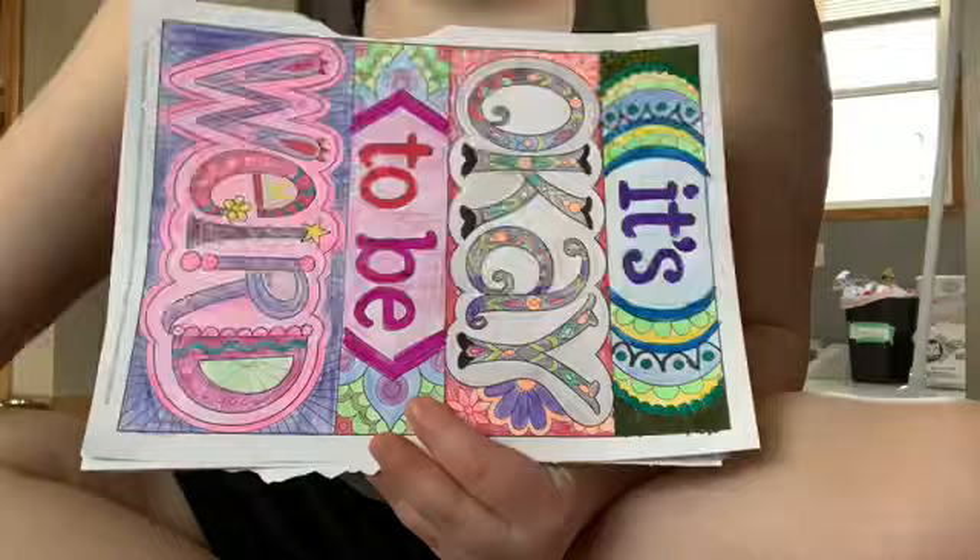Each of these are from both of the coloring books that I have. So this one is from the Crayola one. This one just says 'Independent is Happiness.'